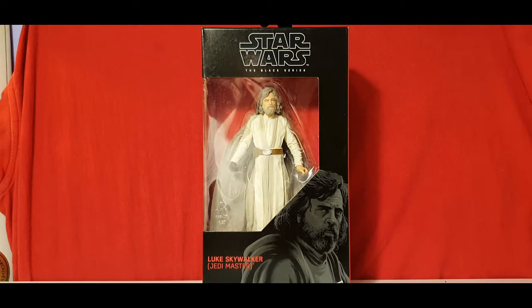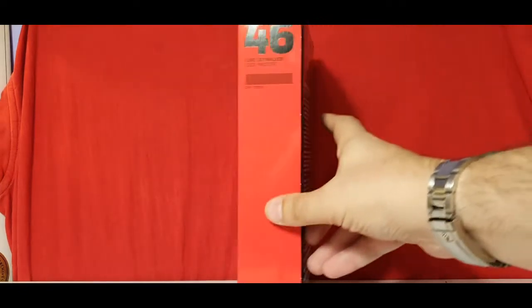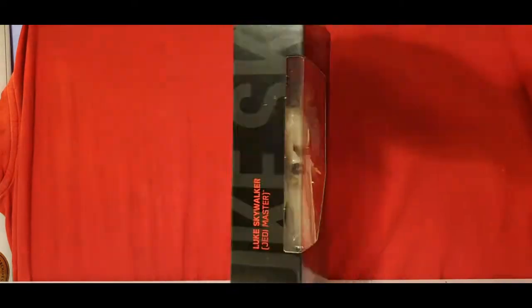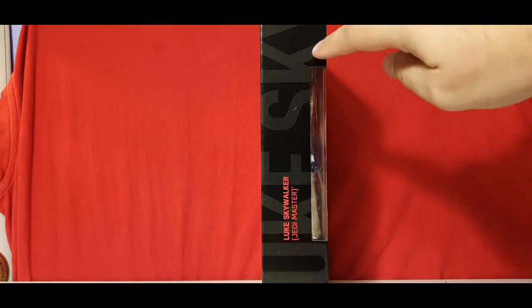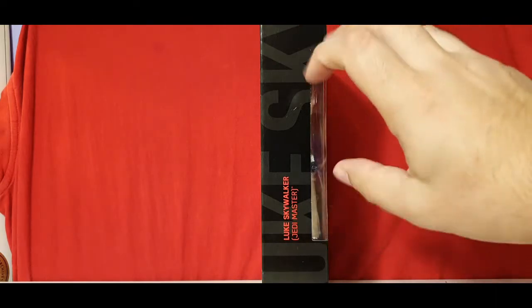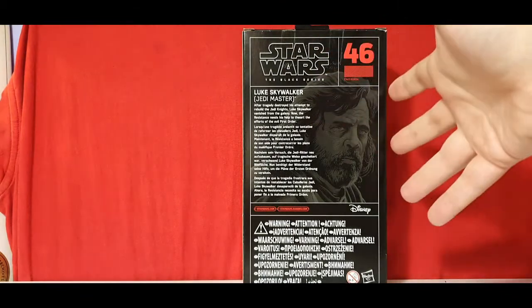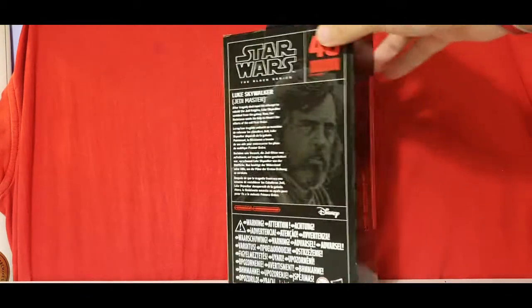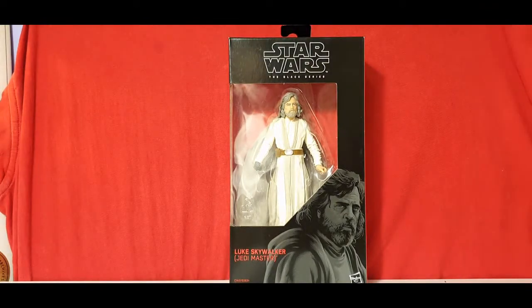So here's the packaging. We've got his pencil drawing on the side, his number 46, Luke Skywalker Jedi Master, with 'Luke Sky' written in black — don't know why they never shrink that down. We've got his bio and his picture on the back. Without further ado, let's crack this bad boy open.